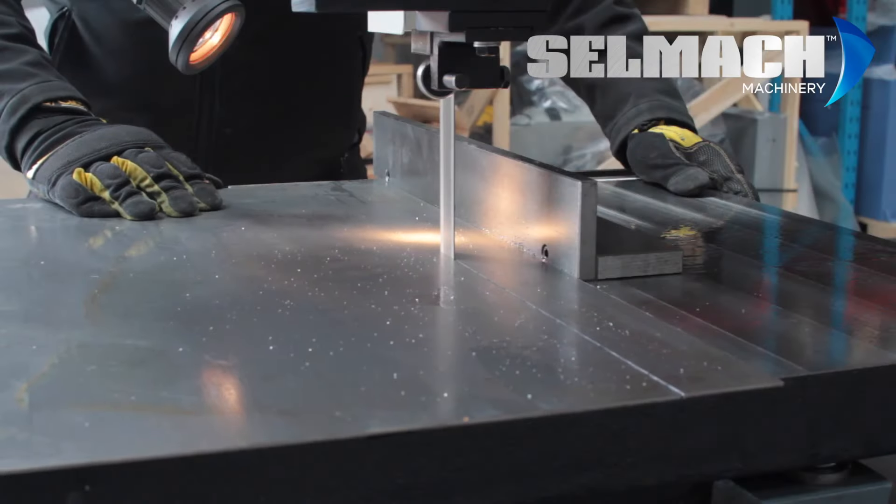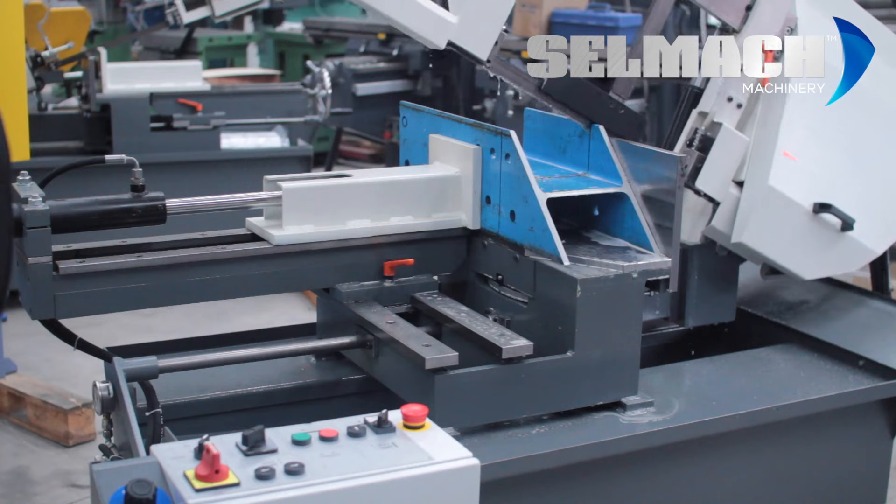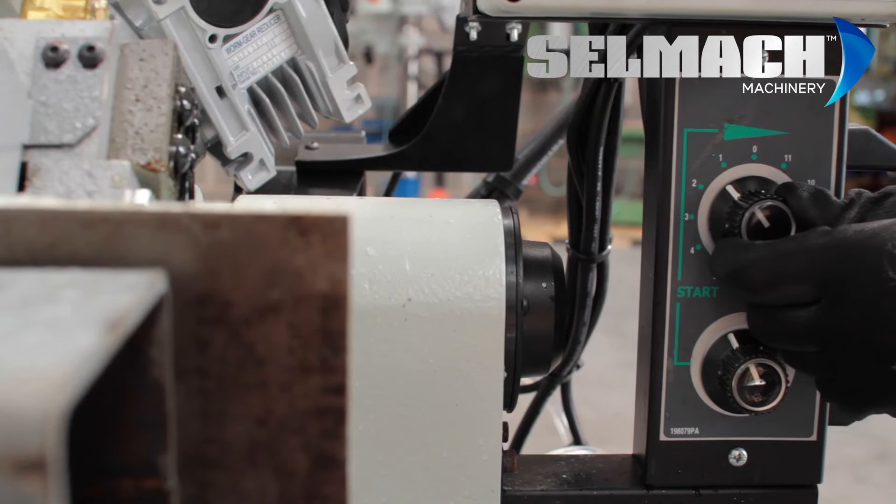The fully automatic band saws suitable for production and multiple cutting. The semi-automatic saw features the hydraulic bow lift and hydraulic vice, to the standard gravity down-feed band saw.